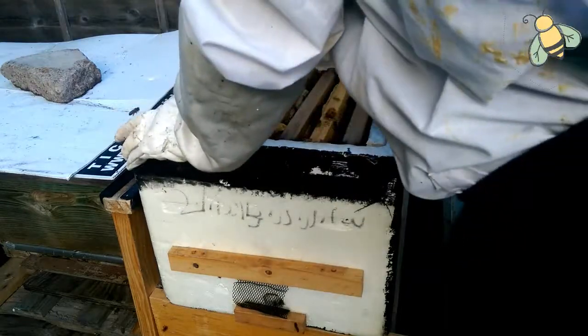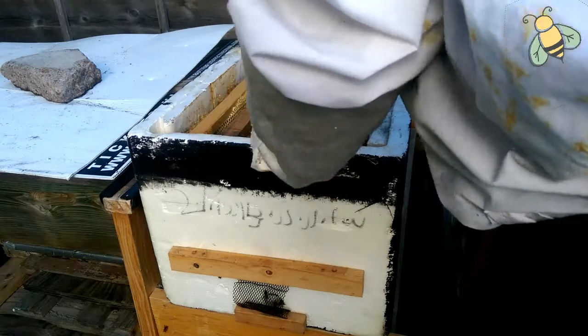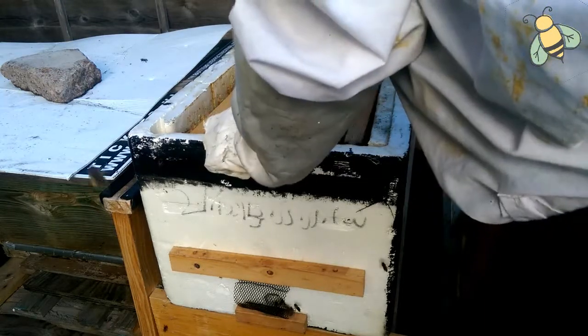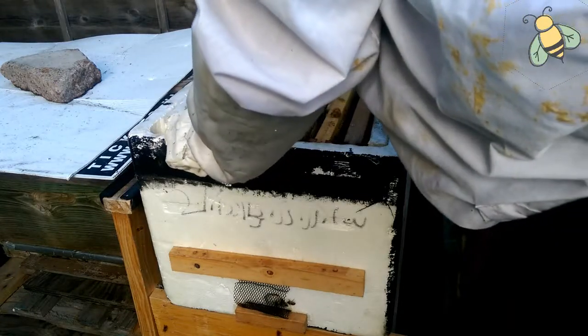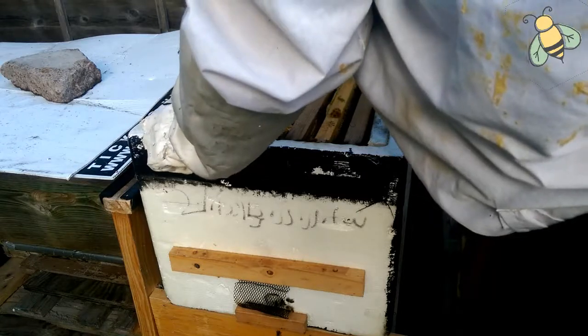I'm going to put this back together. I don't think I'm going to feed them because they have lots of resources. I'm going to let them build it up.